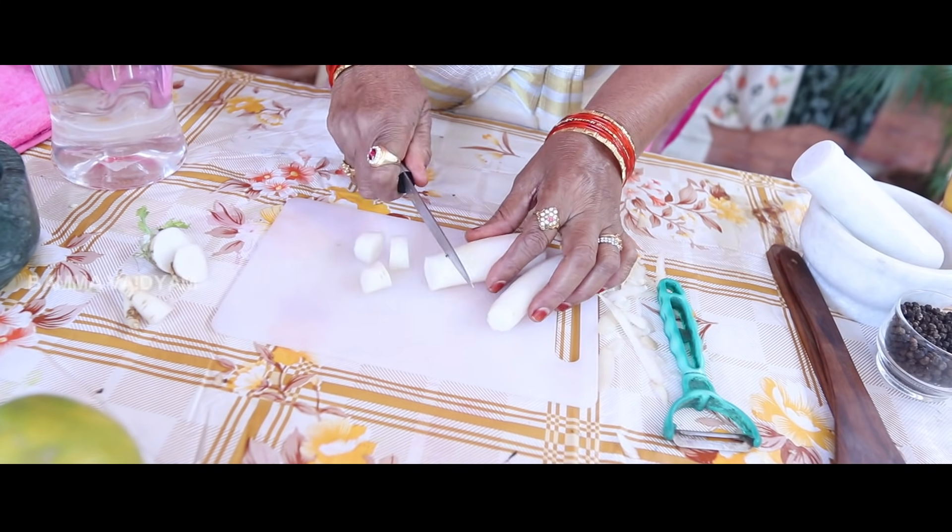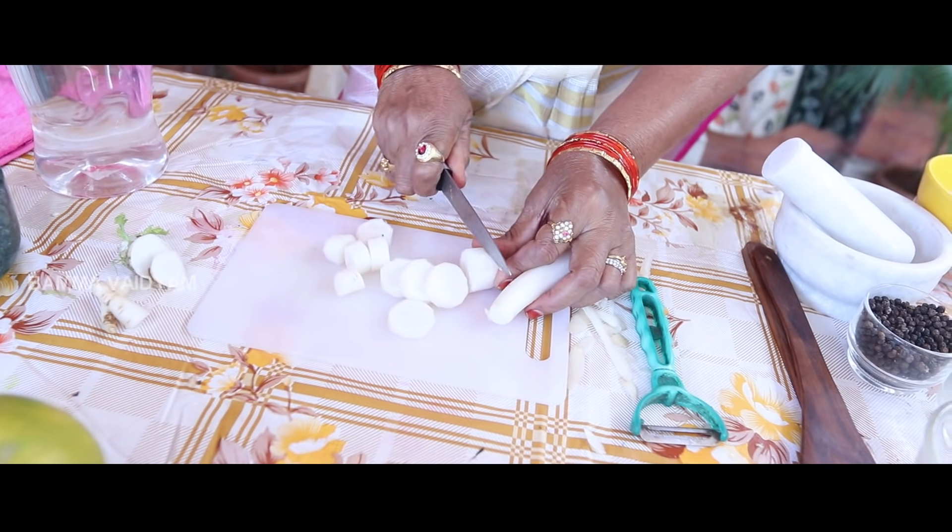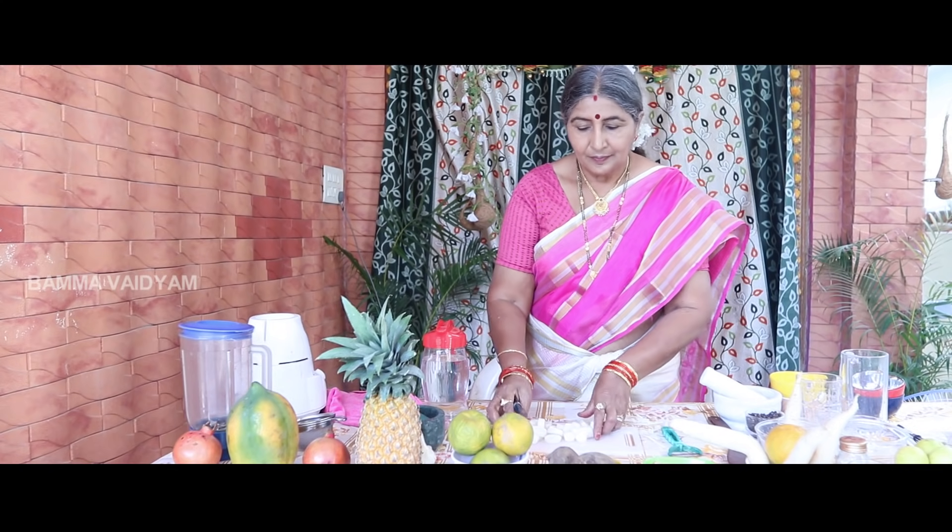The first thing we have to do is cut. We have to cut it out.